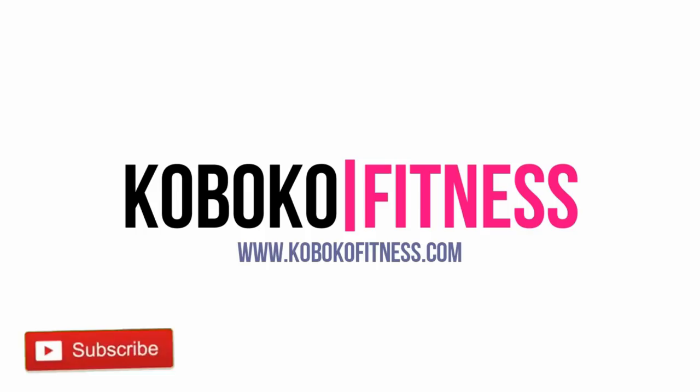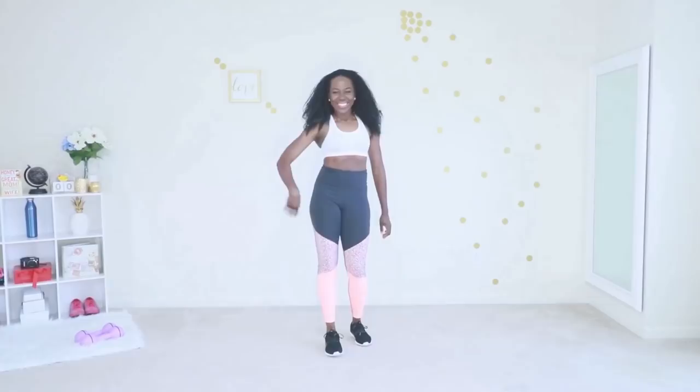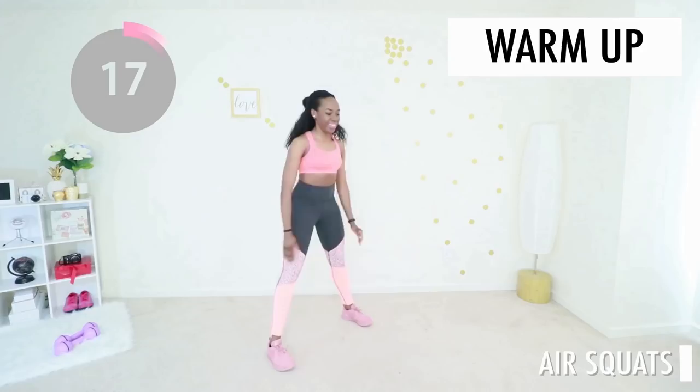Welcome to today's lower body workout. We're working your hips, your side booty, the main part of your booty, your thighs. This workout is intense. It is standing only. Let's jump straight into the warm-up.